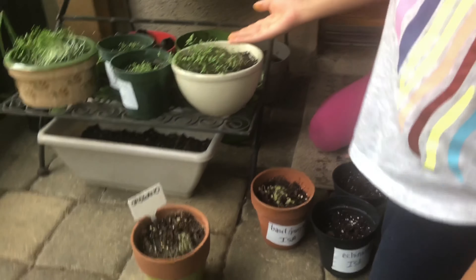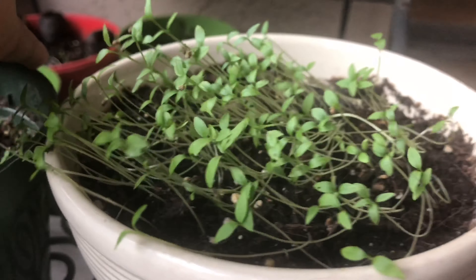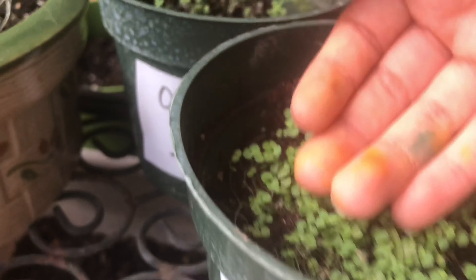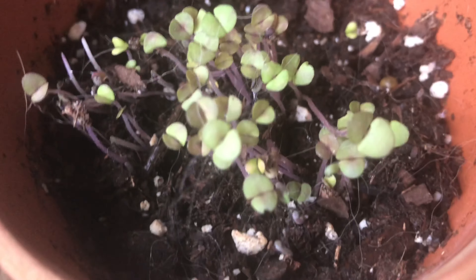Those haven't grown yet. And then we've got echinacea, echinacea, parsley, oregano, and some more parsley. The parsley and the oregano did extremely well. Your purple basil is doing great too.